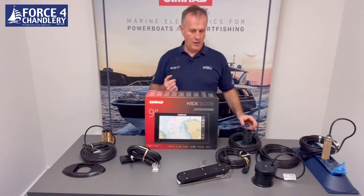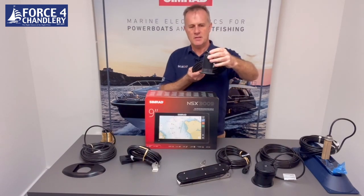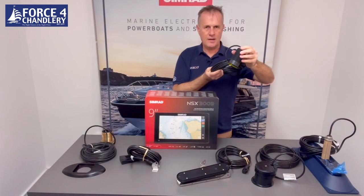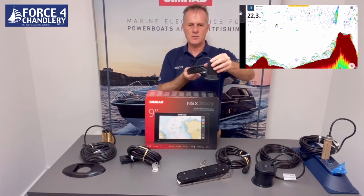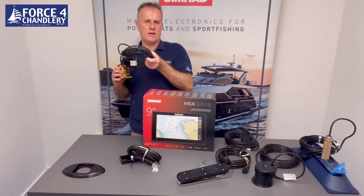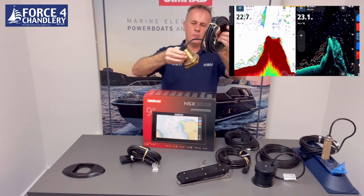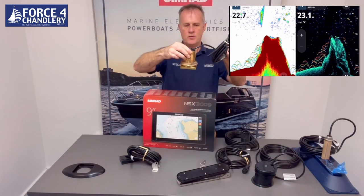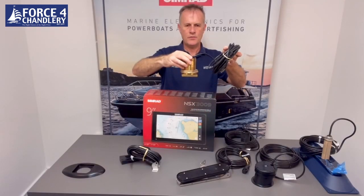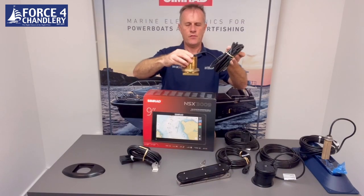If you want to drill a hole in the hull and have a simple transducer, you can go for a P319 type transducer — you drill a two-inch hole and it sits inside with the outside in the water. That will again only give you traditional sonar, not high frequency down scan or side scan. If you want a through-hull transducer that gives you both traditional and high frequency down scan, there's a bronze HDI transducer with internal tilted elements, available in 0, 12, and 20 degree models depending on the deadrise of the hull.